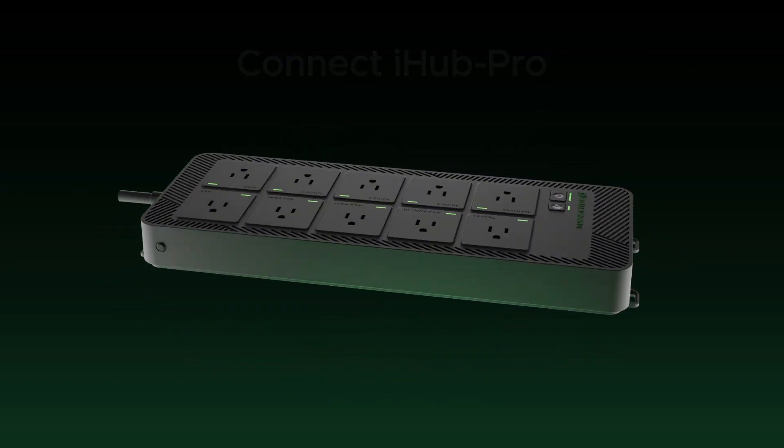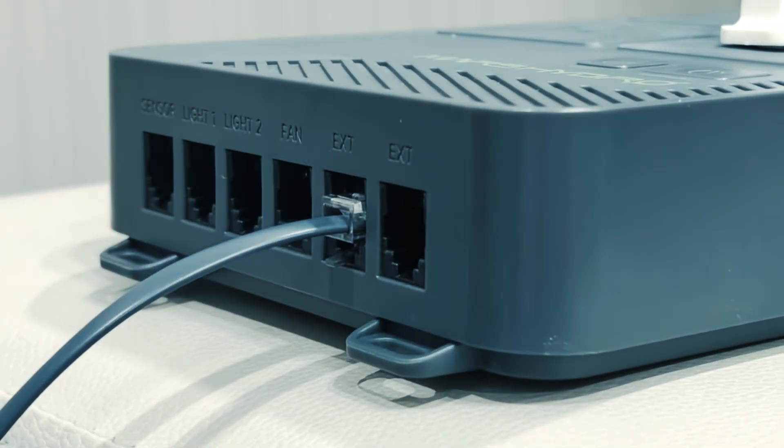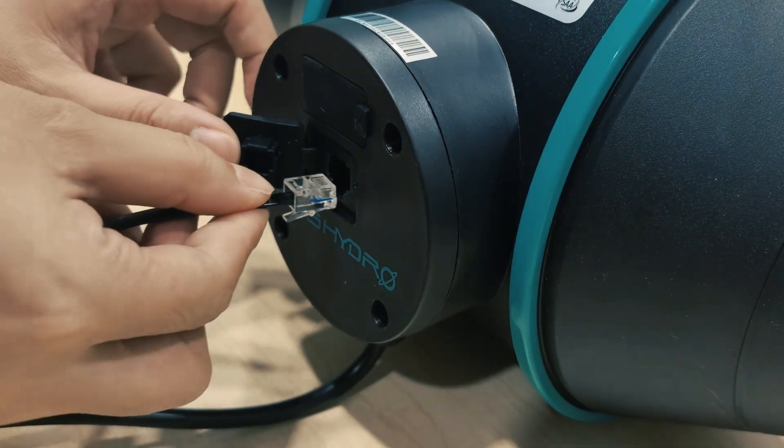Plug the fan's power cord into the iHub Pro inline fan socket, and use an RJ12 cable to connect the fan to the device port on the side of the iHub Pro.